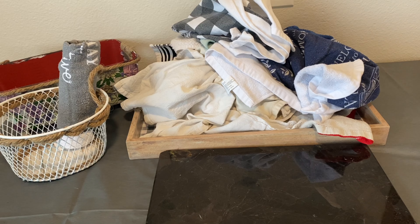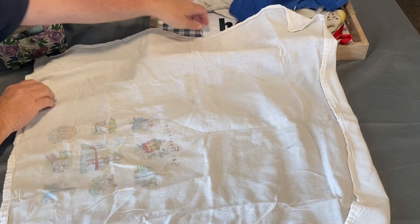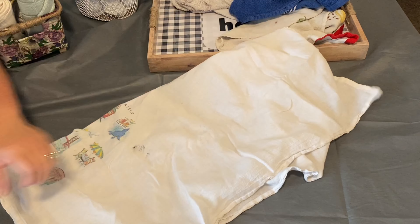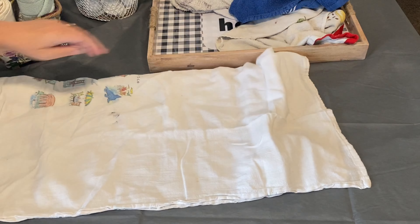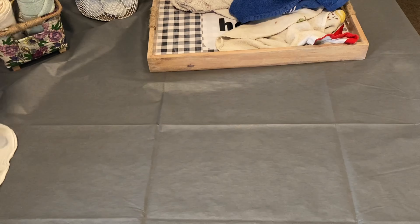You can toss these around like a ball and they won't come unrolled. They save a lot of space in a drawer, and I'm going to put mine in a basket. They're so quick and easy to fold as well. This fun little rolling trick even works with oversized towels — here's one that's more square than rectangle. This is one I use all the time when I'm making bread to cover my dough.